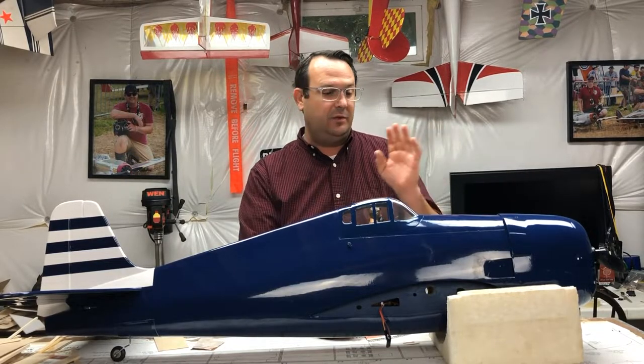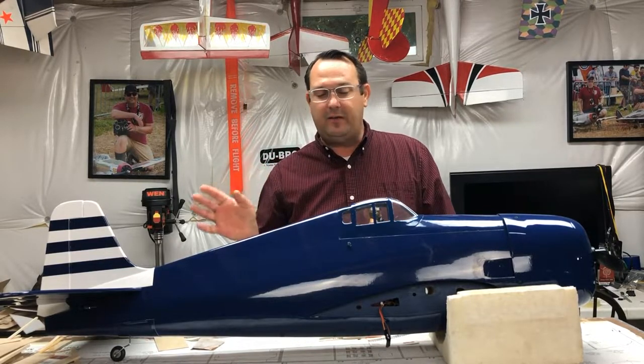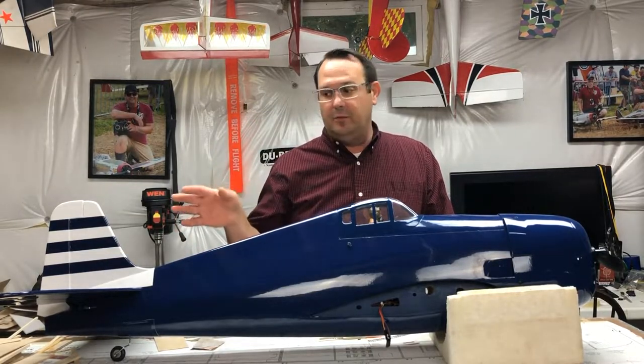The canopy glue application was fine. The covering I have not touched up yet — this is straight out of the box. Once I get it back from the field and know that it flies well, I'll go through the effort to touch up the covering film before I apply any decals.